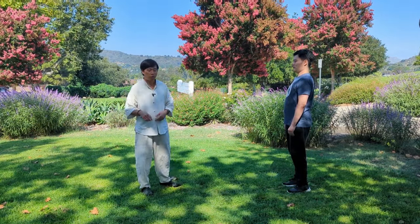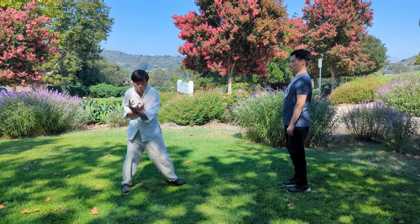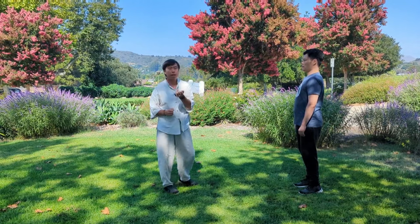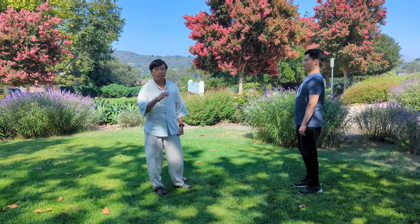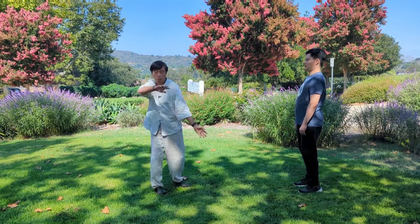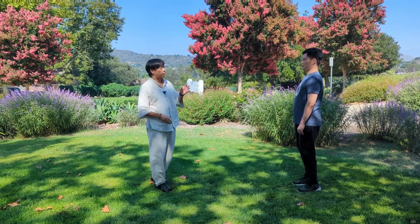If you've done Chen Taiji at all, you know it's how the body spirals — whether it's for a movement like this or the hand punch. How your body winds, everything coils, and then winds into the punch. They use that to generate force. That's the essence of Chen Taiji. And you'll notice, if you look at Chen Taiji compared to Yang Taiji, that Yang Taiji has a lot less coiling.